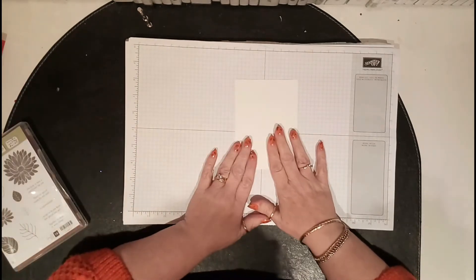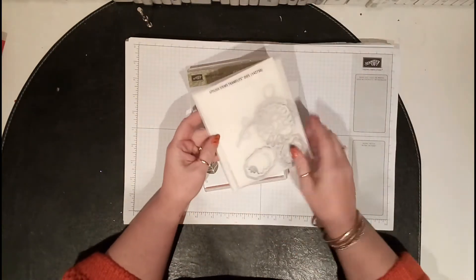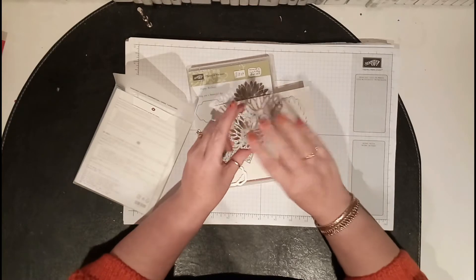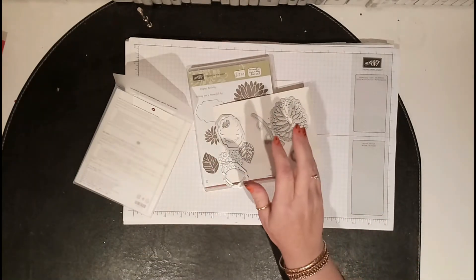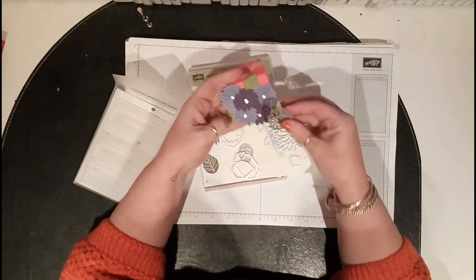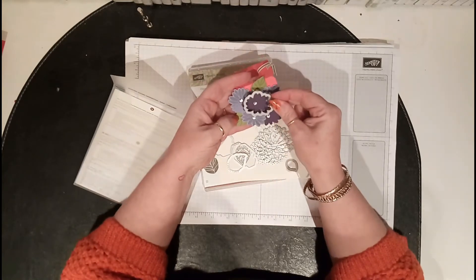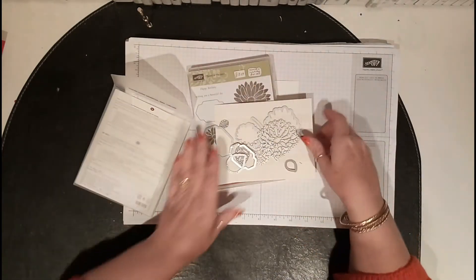With this stamp set you can buy dies and framelits to go with it — I'm not using them in this project, but they're absolutely gorgeous. You can use one to cut it out and leave it in the card, and the other will actually cut it out. I have made another project today — I'll only show you a little bit because it's another video I'm making. You stamp them out and use that one to cut them out, and I'll be videoing that one shortly.